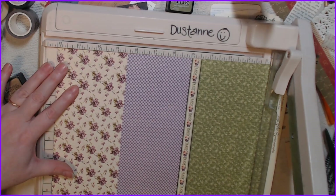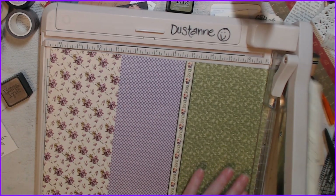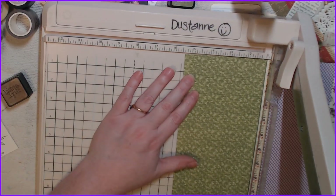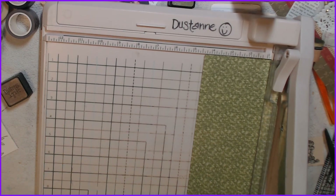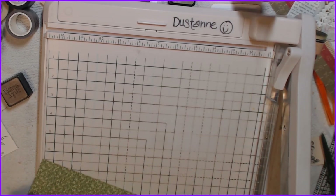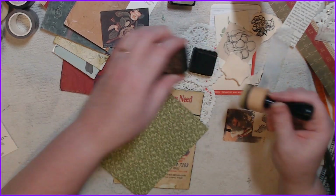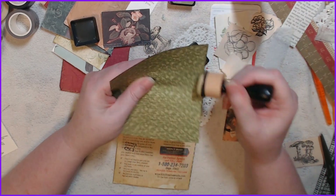I used to do calendars every year for my mother-in-law, and then she said it seems to be a lot of work for you so don't bother doing them anymore, so I stopped. Four and three-eighths by five and three-quarters — sorry if I confused anybody there. I'm shocked I remember that — I don't normally remember that kind of stuff. I'm always looking at a note, needing a note.